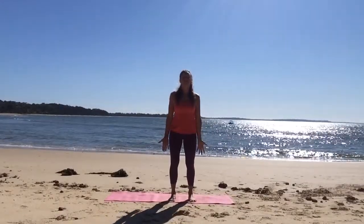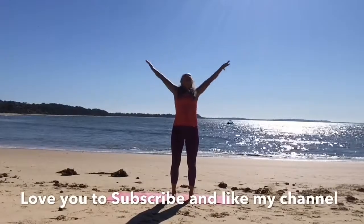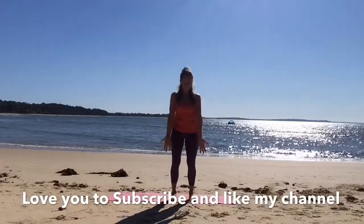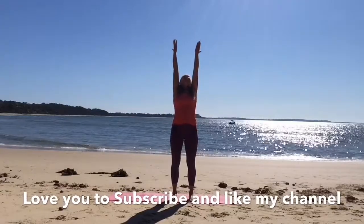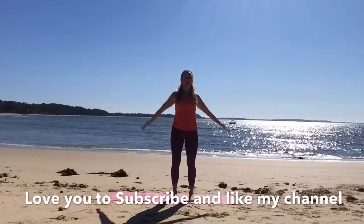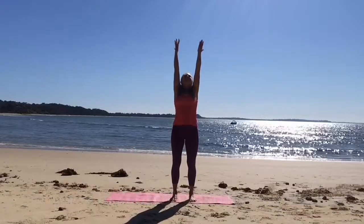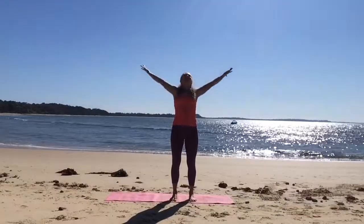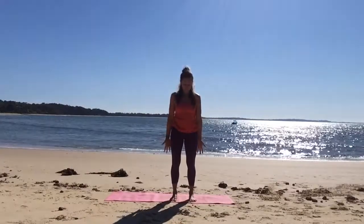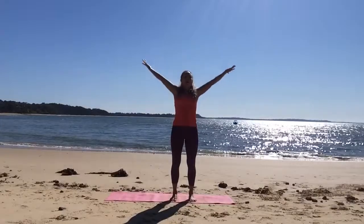Turning those hands forward now, taking a big breath in as you reach up and exhale, open the arms out wide and down. Breathe in through the nose, reach up tall, keep the palms up, squeeze those shoulders back and open, out through the mouth. In through the nose, lift and lengthen, and exhale out through the mouth. And again — exhale.